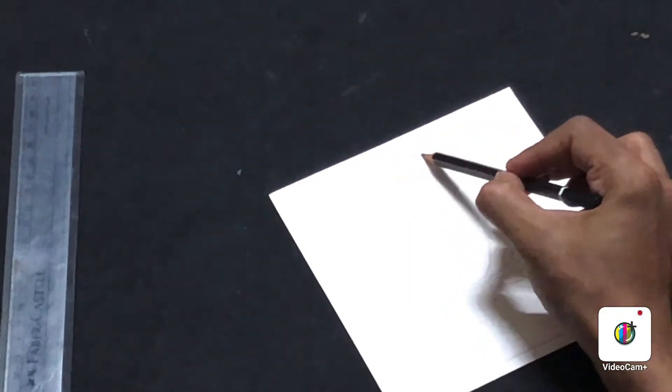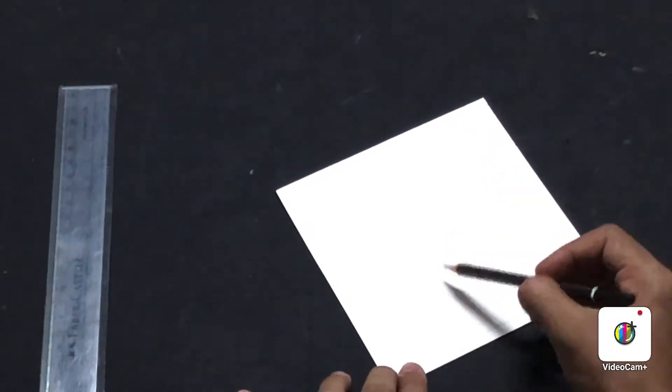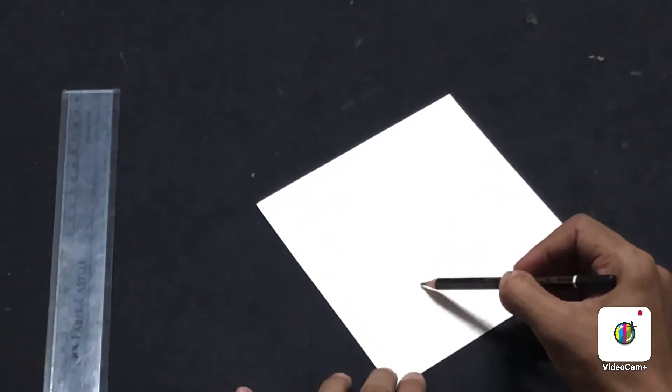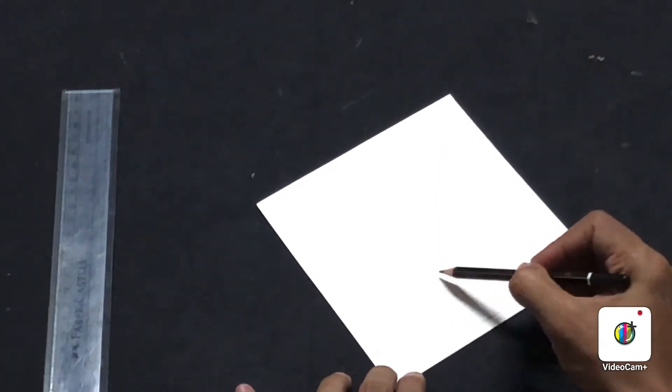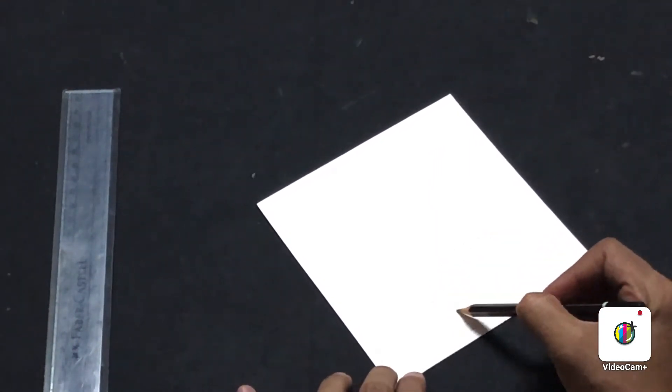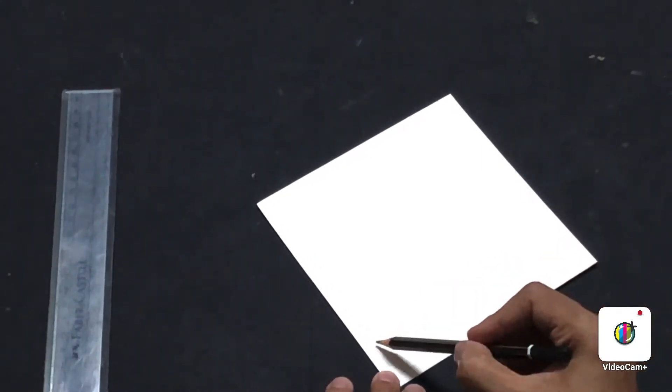You can't show the whole leaf, so you're just going to show a part of the leaf here since our canvas is small. Once your outline is ready like this, you can go ahead and start tracing it using a black marker.